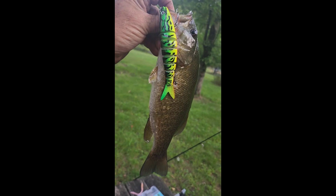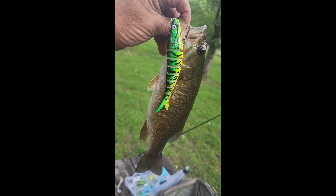First bass ever on a glide bait — Renee Wilson, you will be proud. Think about that!